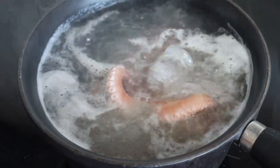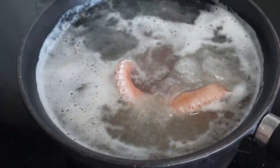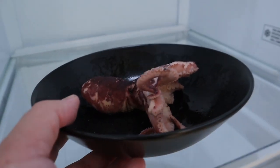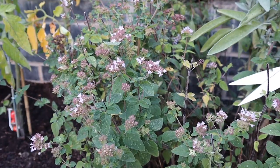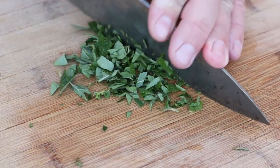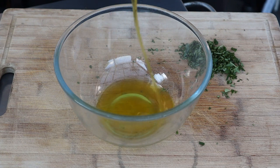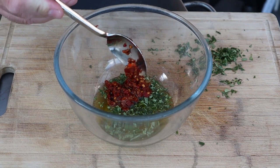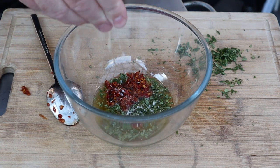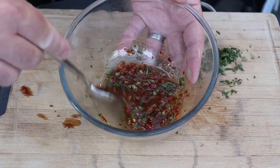Once that's submerged, we boil it for around about 45 minutes to an hour until it's nice and tender. Then we remove and pop it in the fridge for a few hours just to dry. Now for the dressing: we've got some fresh oregano from the garden that we've washed and finely chopped. We've added about 100ml of olive oil, then in with the fresh herbs, a couple of teaspoons of lazy chillies, and a generous pinch of salt. Give that a good stir and that's going to be our dressing for the octopus.